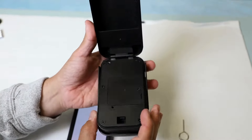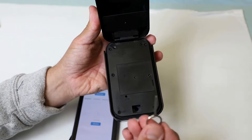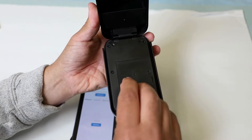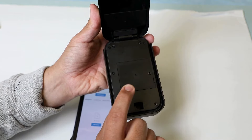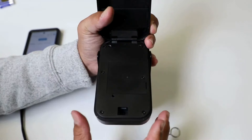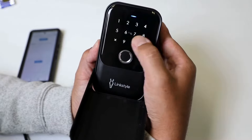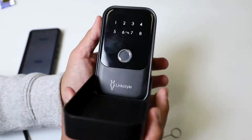Next to the battery compartment, you'll see there is a small reset button. Inside the LinkStyle Matrix 2 box is a small key which you can use to press the reset button. Hold it until you hear a prompt: 'Please enter initialization password.' The initialization code is zero, zero, zero, then check. You'll hear 'Operation successful,' which means it's now ready for pairing.